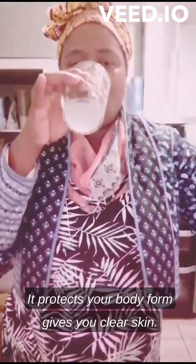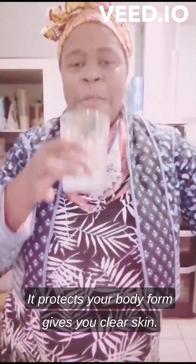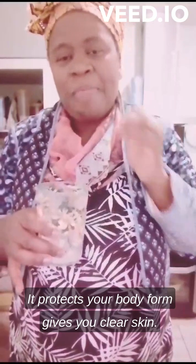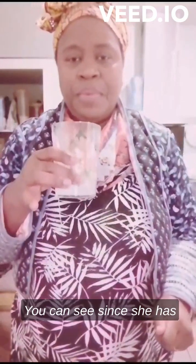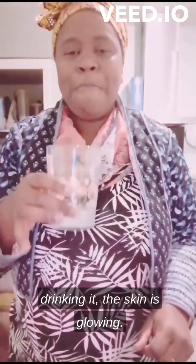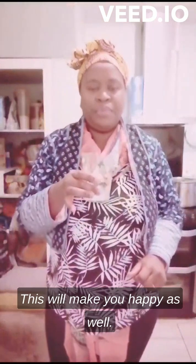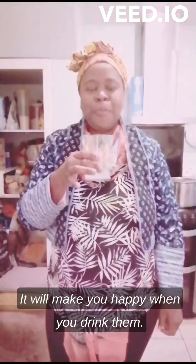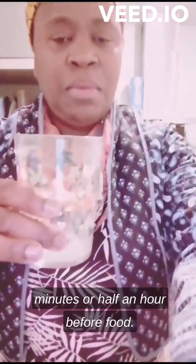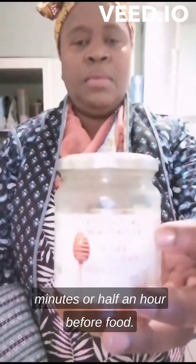It protects your body and gives you clear skin — you can see since she has drunk it, the skin is glowing. This will also make you happy when you drink it. So make sure you drink it 30 minutes, half an hour, before food.